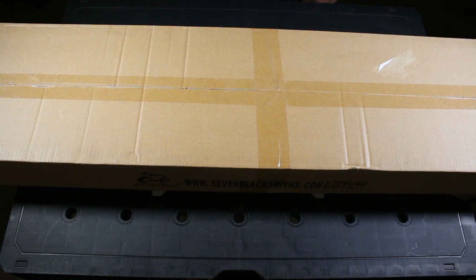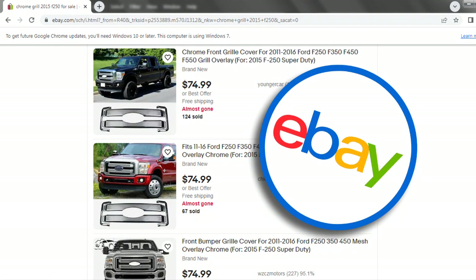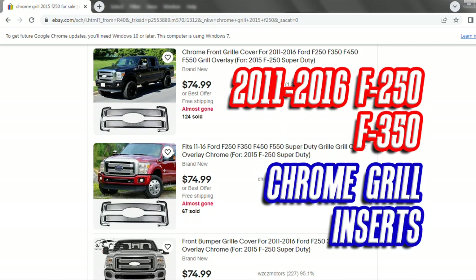What's up YouTube, Dave with Mile High Campers coming back at you again with another video. Today we've got an unboxing and installation video on eBay chrome grille inserts for a 2011 to 2016 Ford F-250 or F-350.